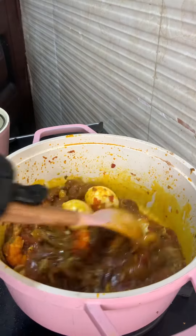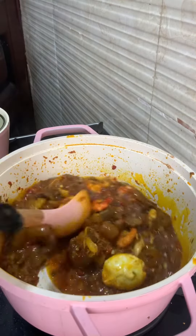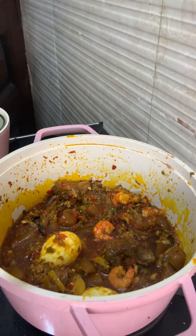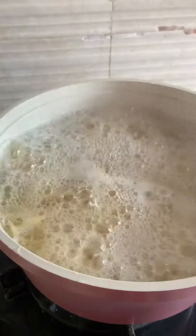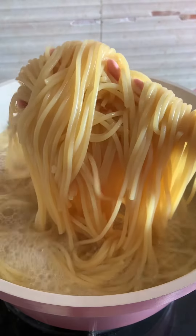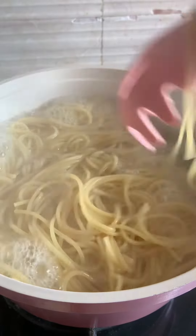Now we're just going to let that cook for about a minute while we check on our boiling spaghetti. Our spaghetti is about 80 to 85 percent done — we're just going to sieve it and put it inside our sauce, our native pasta sauce.